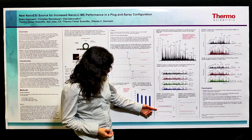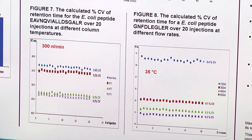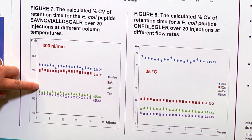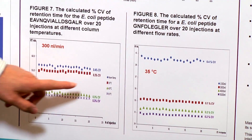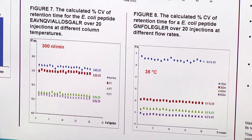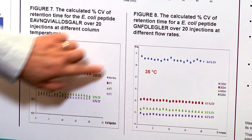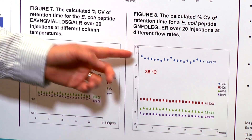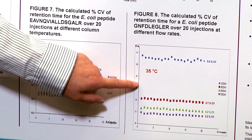For individual peptides extracted from the complex sample, we ran 20 repeat runs and looked at retention time variation. The percentage CV was less than 0.3% as long as the heater is on. This is really very good, considering you are using nanoflow at only 300 nanoliters per minute, where the same retention time precision is required.